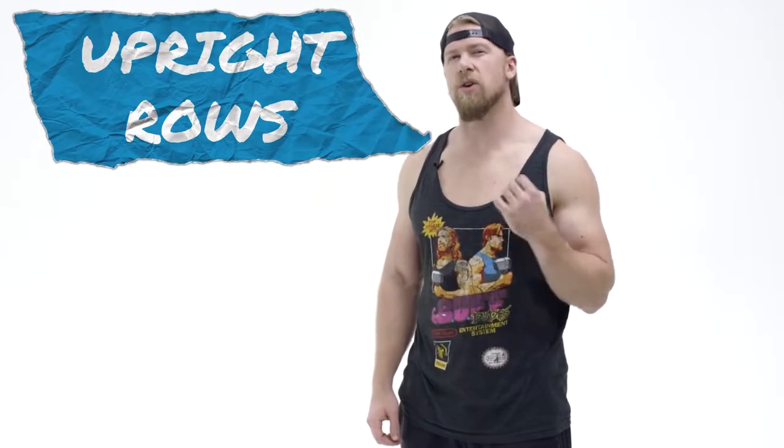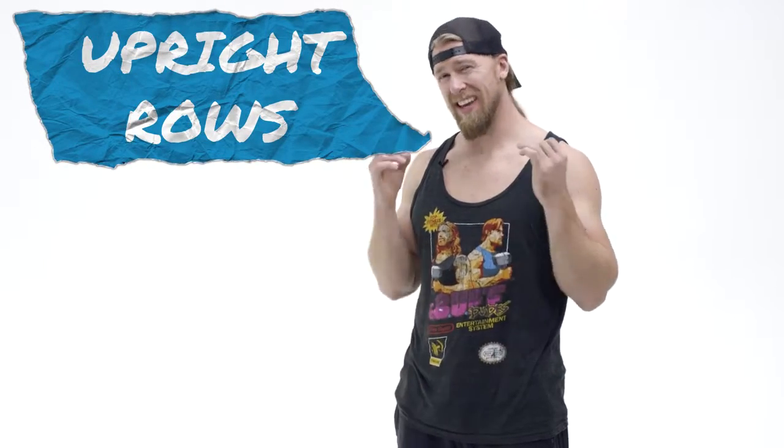The upright row is an awesome compound exercise which is going to hit all three heads of those deltoids and give you those massive traps. You can't go wrong with this exercise — it's got it all.